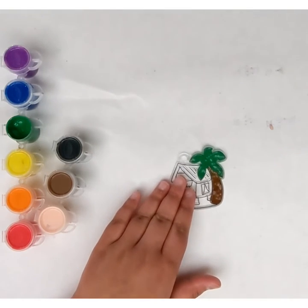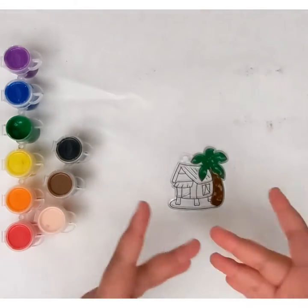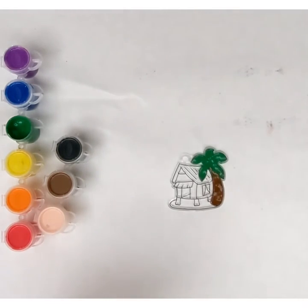I should have mentioned this at the beginning of the video: make sure you have a background like this — I'm just using some old paper. You do not want to get your desk or whatever you're working on stained. Also have a pot of water to wash off your brush.